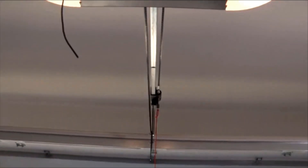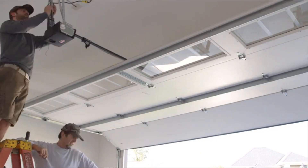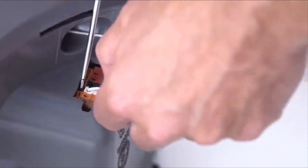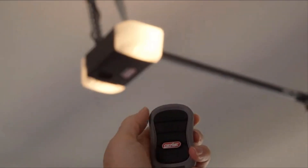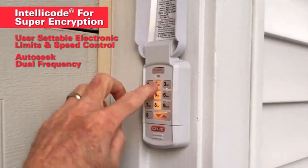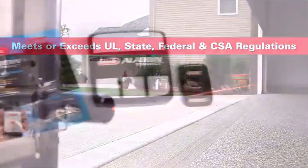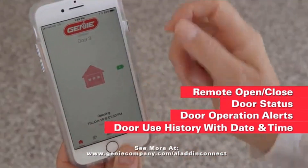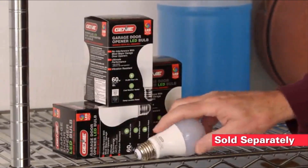Genie Belt Drive openers are designed end-to-end for reliability and years of trouble-free service. Installation is just as trouble-free — packaging is color-coded to match instruction steps, and installation videos are always ready at geniecompany.com. All Genie openers include remotes that are factory-programmed and ready to use right out of the box. IntelliCode encryption provides state-of-the-art security every time you push the button, and Genie's safety beam meets or exceeds all regulations for door safety. For ultimate convenience and security, add Aladdin Connect to monitor and control your garage door from your mobile device, no matter where you are.